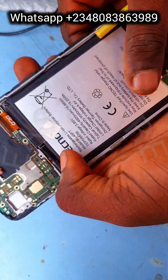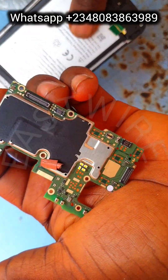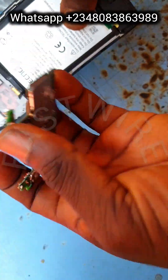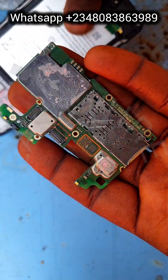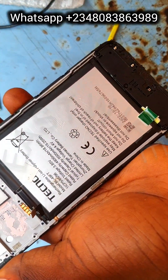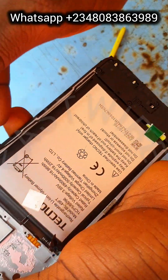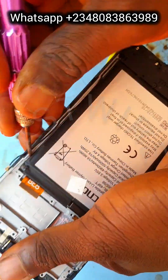The first thing we have to do is take a physical look at the board to see if there's any issue — maybe the technician who replaced the screen damaged some IC on the PCB board. But from the look of things, the PCB board appears to be fine.